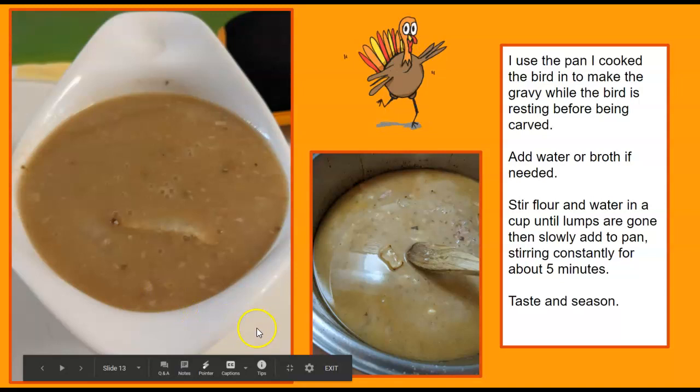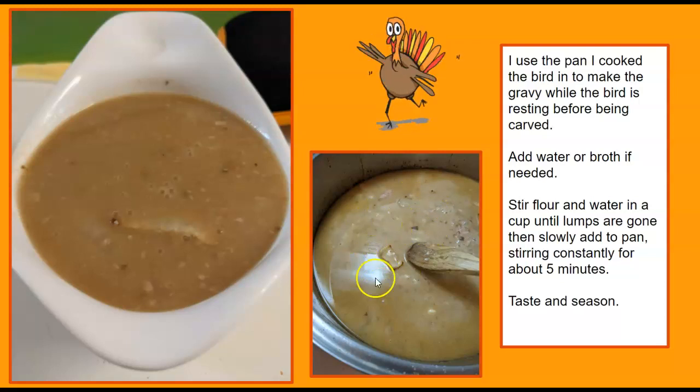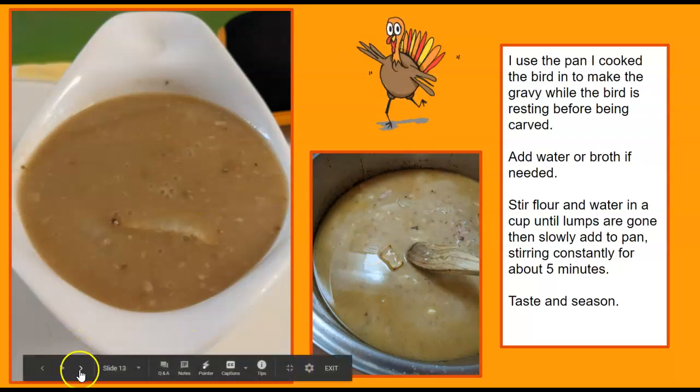For my gravy — mostly to save time and keep it simple — I take the bird out of the pan, mix flour and water together, and slowly add that to the pan while stirring. Taste it, then dump it into the gravy boat. There will be bits and pieces of drippings in it.